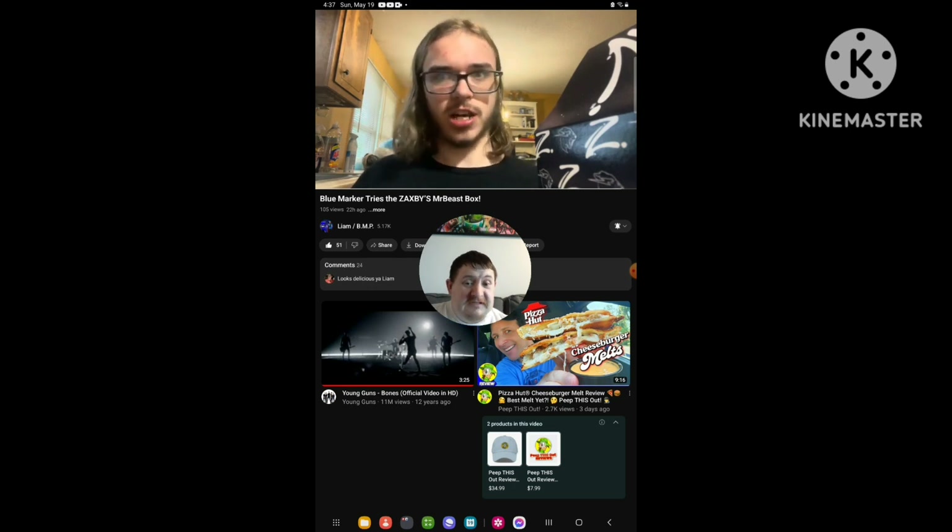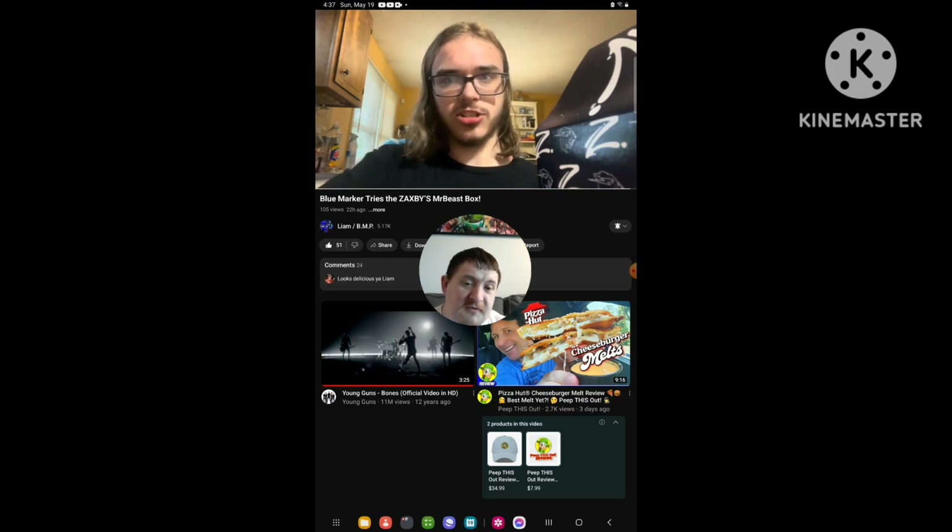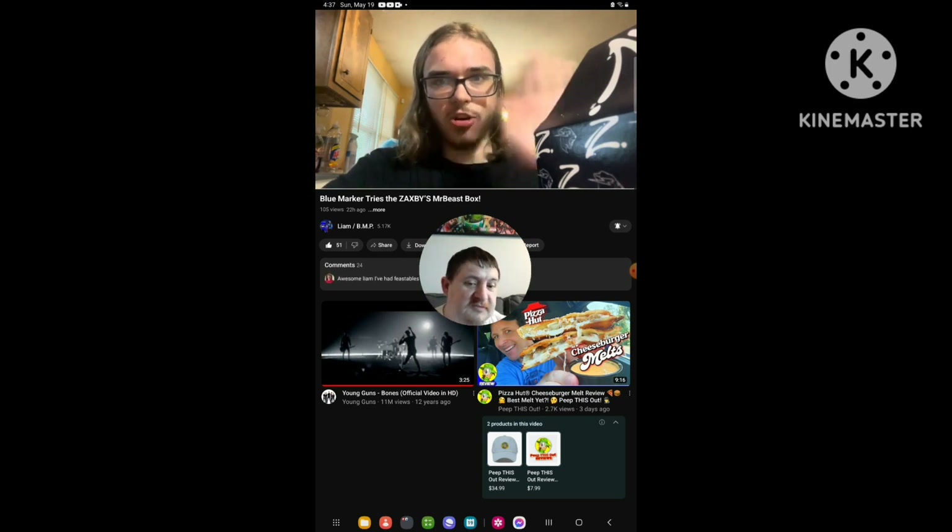That's the end of the video. Don't forget to like, subscribe, comment below, and turn on notifications. This is me, over and out.